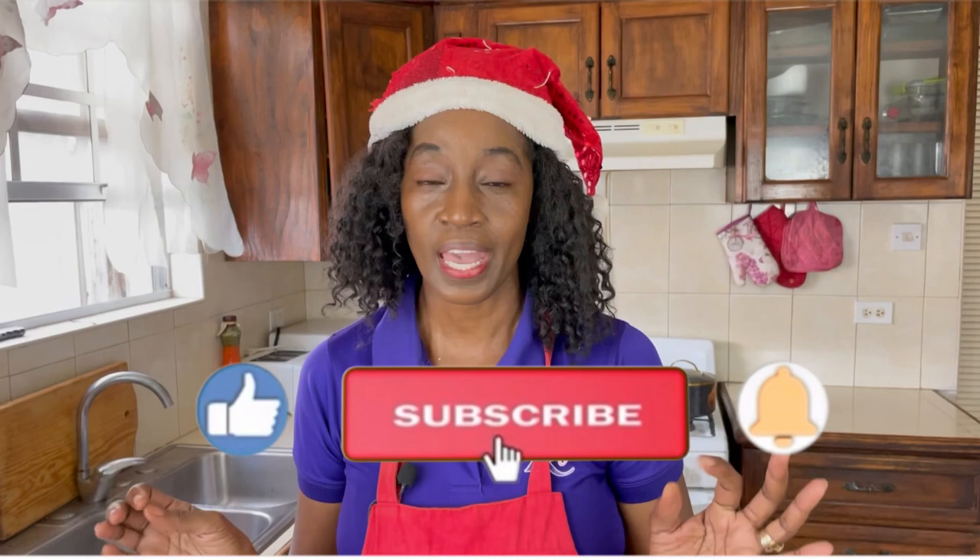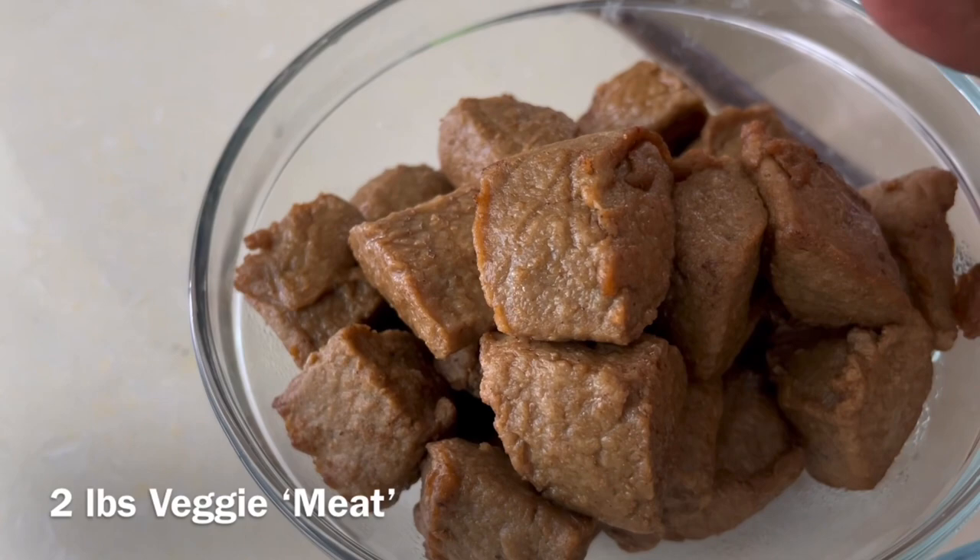We're gonna be making pepper pot. Pepper pot is a very unique dish and is often made with the rough cuts of any type of meat — you use goat, oxtail, pork, beef — but can you make pepper pot without those types of meat? Yes you can, because the main ingredient that makes a pepper pot a pepper pot is the casareep, and we will be using casareep today.